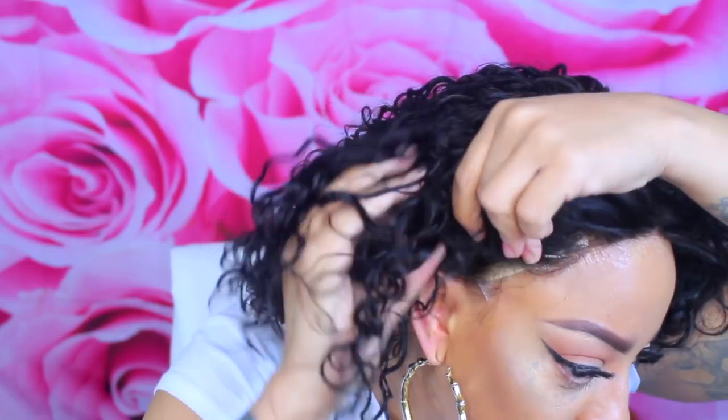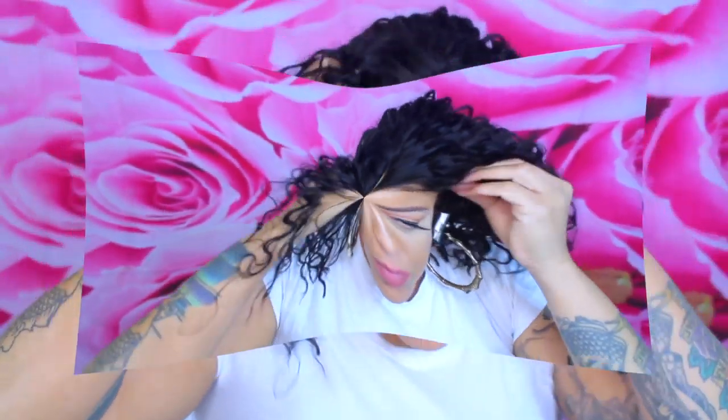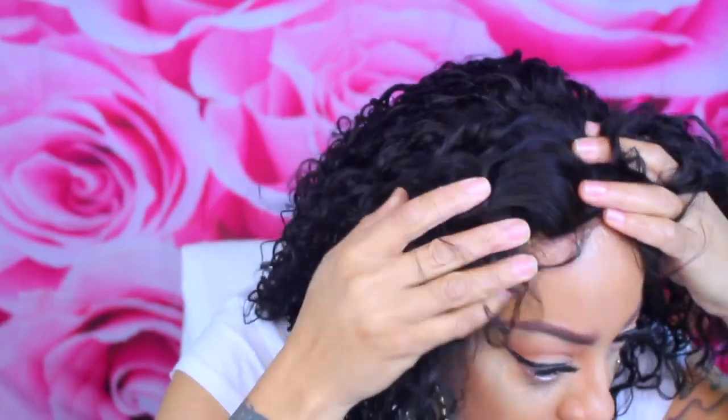As you guys can see, I'm just pressing it down into my wig. If I just wear tape, it'll hold about three days — no longer than that. Three days hold is good enough for me because normally I don't want it on for that long. I'm just going to go ahead and rub it into my head so that way I know that it's in there.